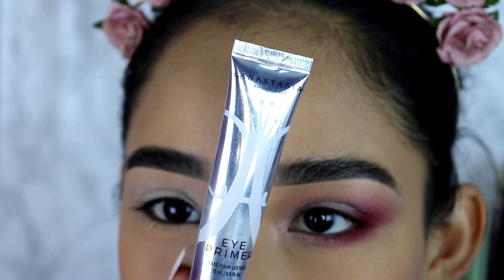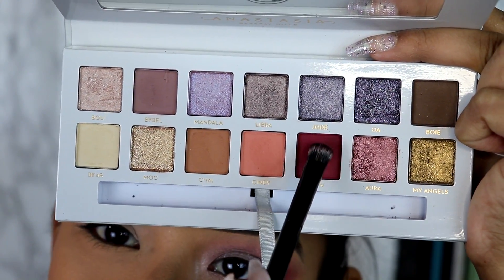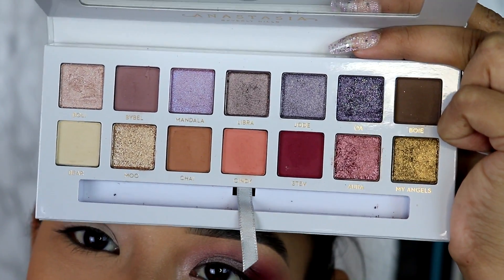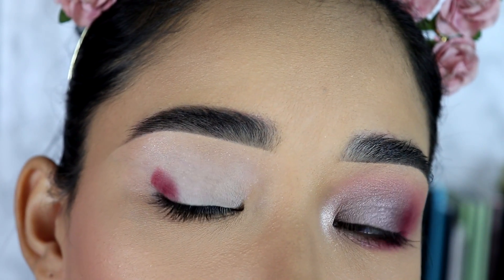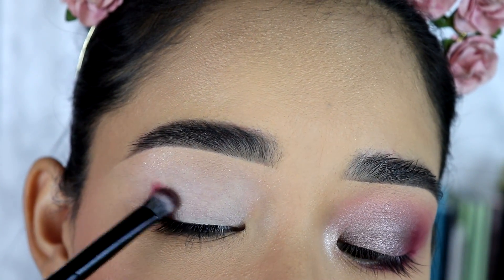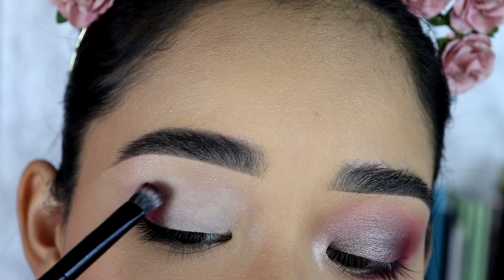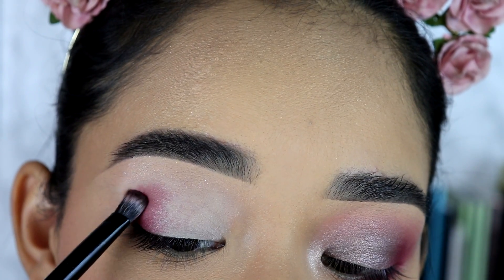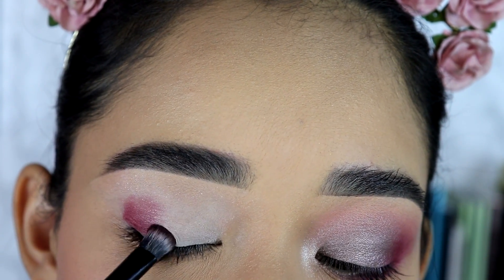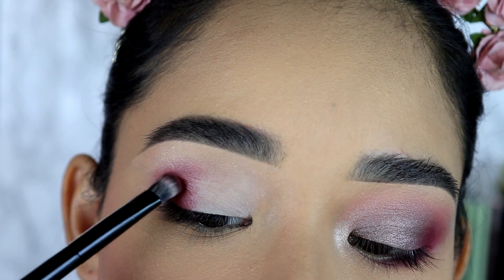I already applied the primer — I use this one from Anastasia all over my lid. Then I'm going to grab the palette and go into this eyeshadow right here using the brush that comes in the palette. You can see right away that this eyeshadow is so pigmented, and it's not like the ones where you apply it and it starts fading away as you blend — this one sticks to the primer, blends out so easily and smoothly, and just looks so gorgeous.